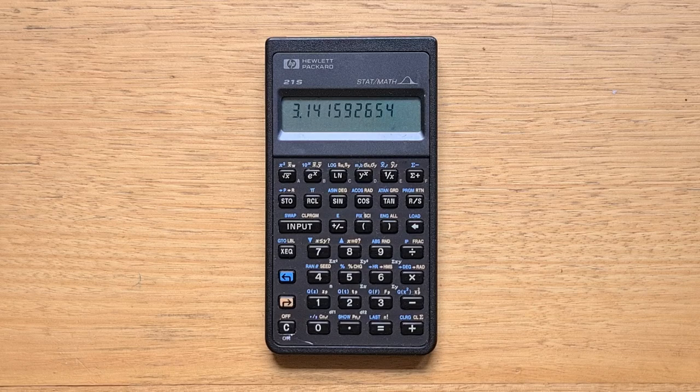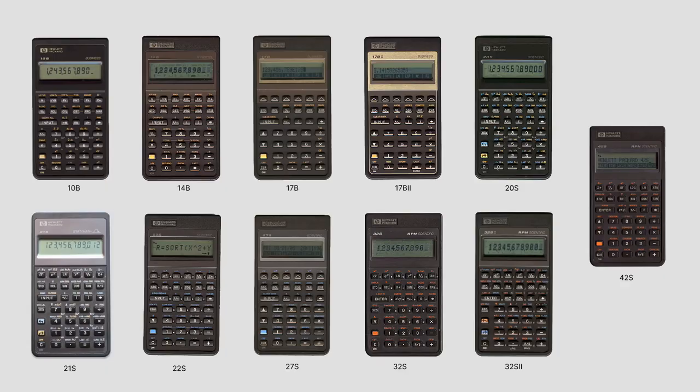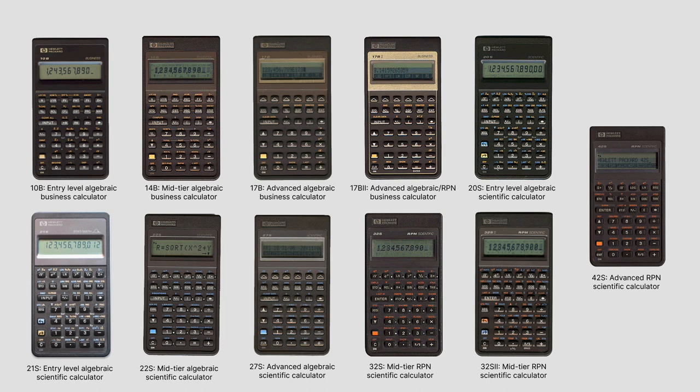It was a unique and unusual calculator from HP's Pioneer series. I have videos featuring many of the 11 Pioneer calculators released throughout the 1980s. They were all built using the same modular hardware platform and could be broadly categorized based on whether they were business or scientific models, whether they supported algebraic or RPN entry, and whether they were entry-level, mid-tier, or advanced.